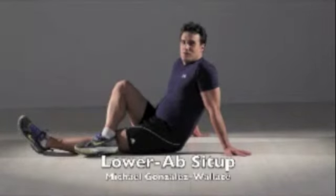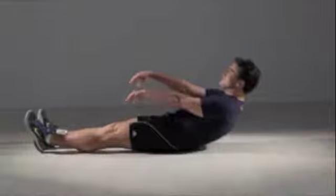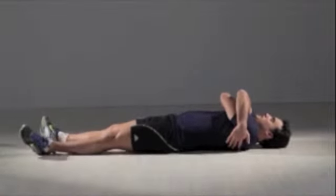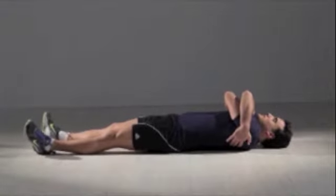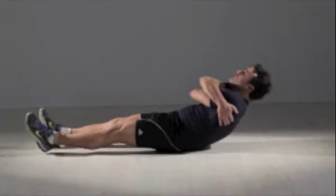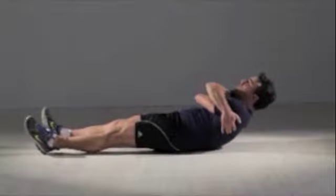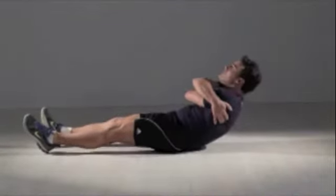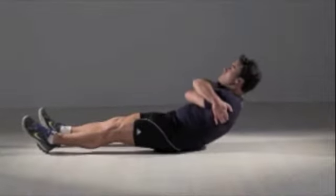Lower abs set: Lie on your back and hug yourself by wrapping your arms across your chest with hands on the opposite shoulder. Now roll your head and shoulders a few inches off the floor while maintaining your gaze forward. Roll back to the floor. That's one repetition. Beginners can do 3 sets of 15.